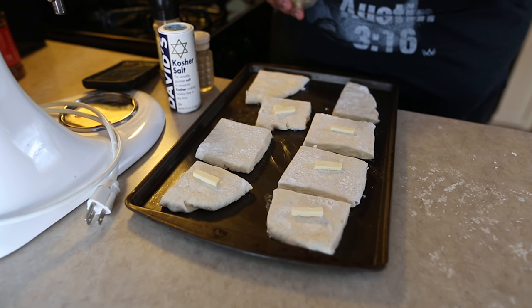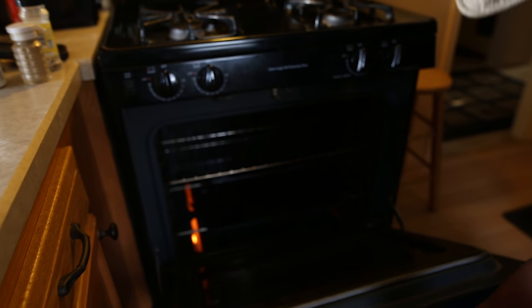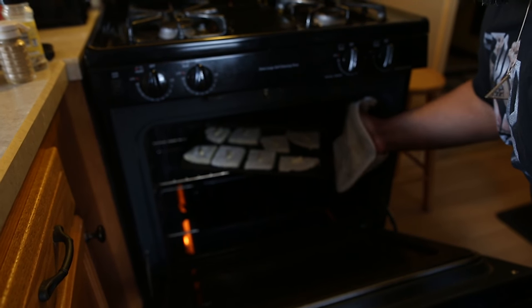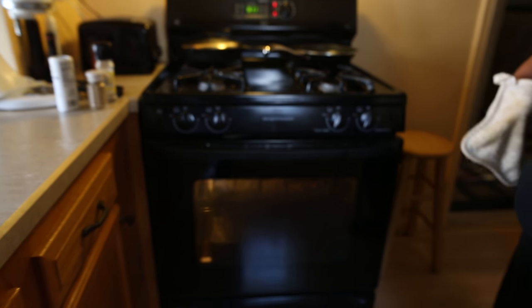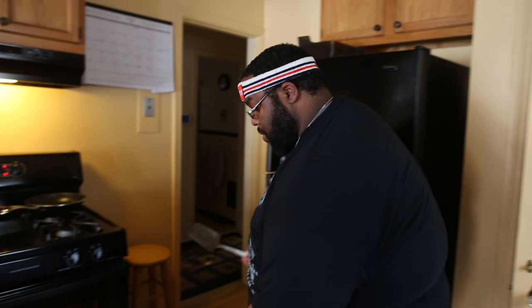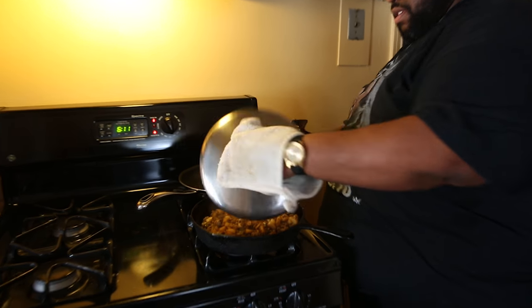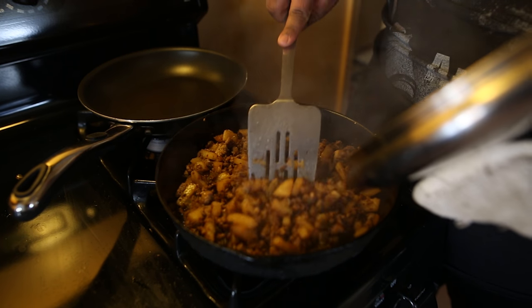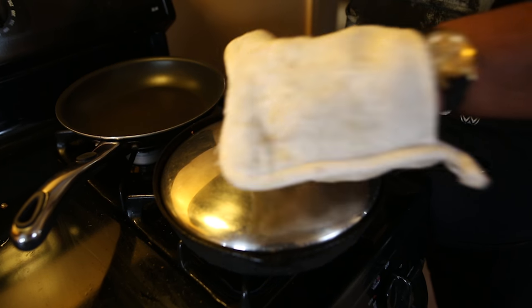I'm going to add a little bit of butter on top because I want the top to get golden brown. Just a little bit. Let that rock for about 15 minutes. We're going to have some good ass biscuits. I'm going to put the top on the hash and let that rock.